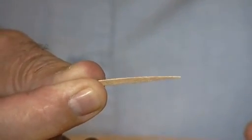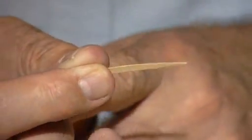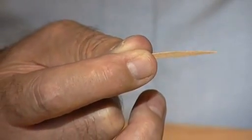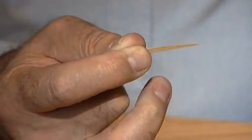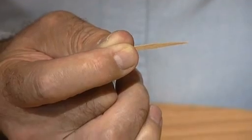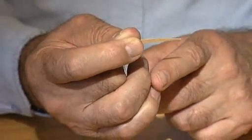The toothpick itself has a triangular shape to it — flat on the bottom and curved at the top. Hold the toothpick between the thumb and first finger, holding one third near the end. The second finger should be curved inwards towards the palm of the hand, and the other two fingers should be curved so that they rest on the chin.